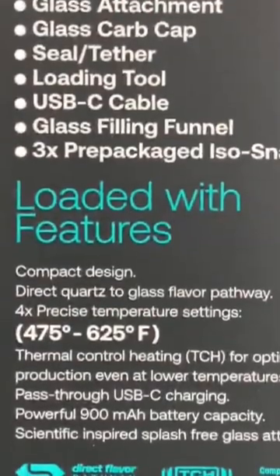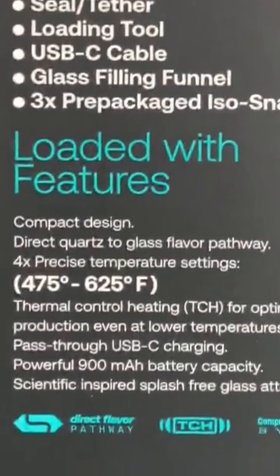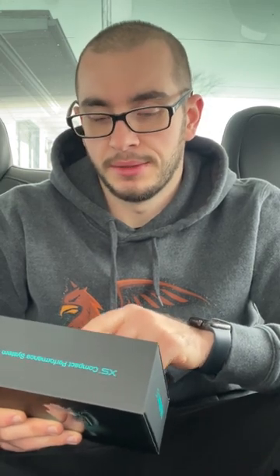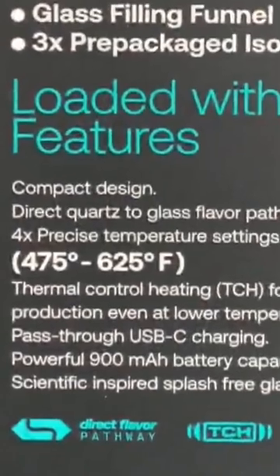Loaded with features: compact design, direct quartz-to-glass flavor pathway — now that's what I'm talking about. All Dr. Dabber devices have that direct quartz-to-glass pathway. It goes straight from your chamber to the glass, none of it goes through the device. So you don't have to figure out a way to clean your device snaking through all these small air pathways — that's why I stick to Dr. Dabber.